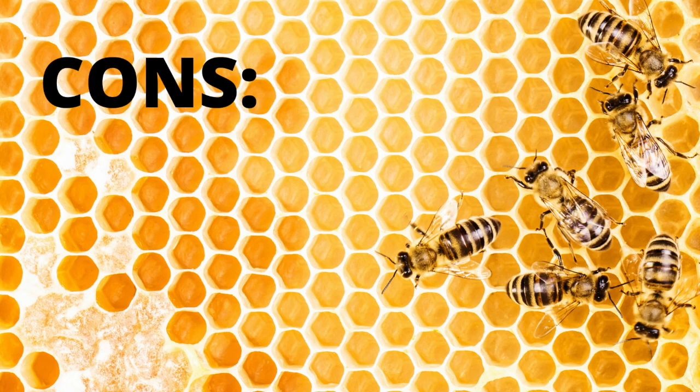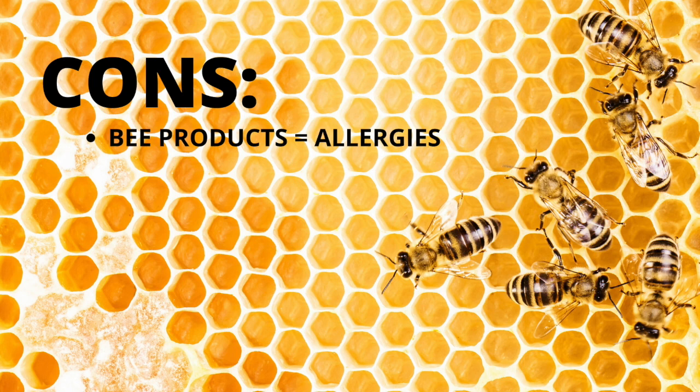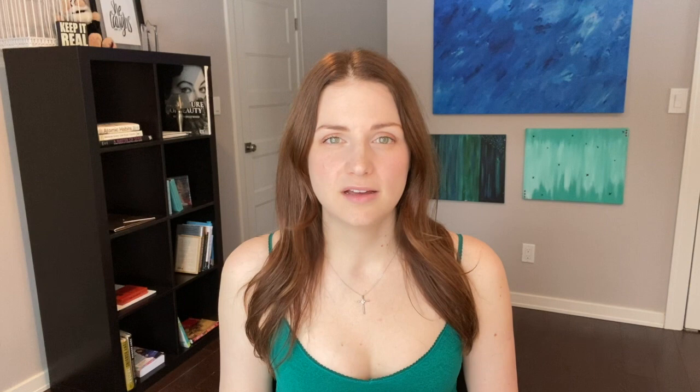I do also have some cons for Egyptian Magic. There are a lot of bee products, and if you are allergic, that can be a huge issue, so it might not be available to as many people. Another con is that there is a slight beeswax smell. It's not super overpowering, and I push through it because I want the moisturized skin, but if you're super sensitive to smells, you're really not going to be able to use it as much as you would to get all the benefits.